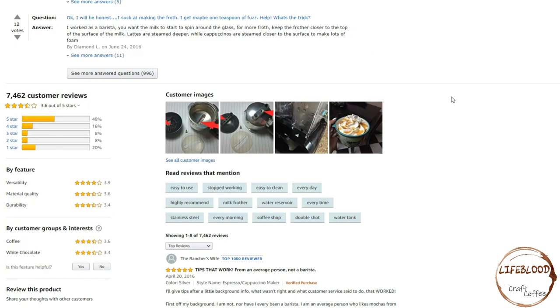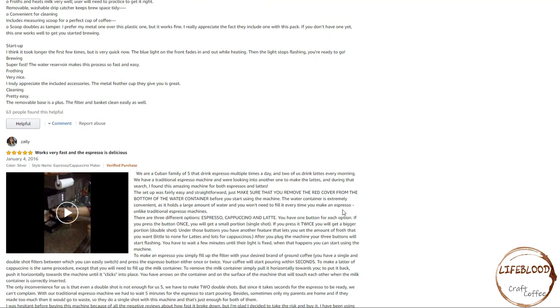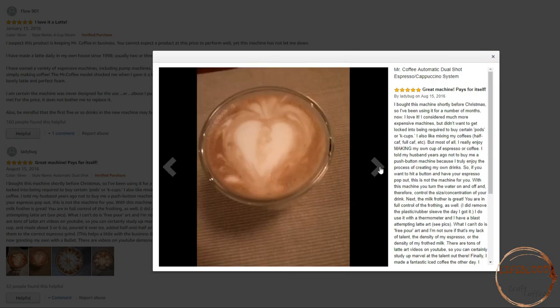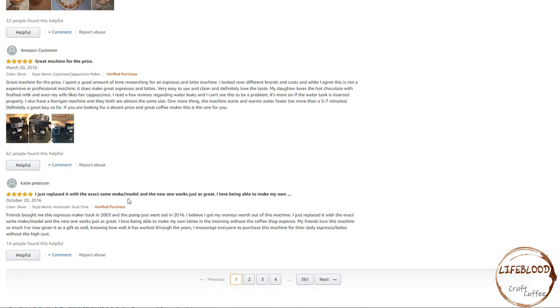Now we'll look at the reviews. This product gets 3.6 out of 5 stars. First, we'll look at the 5-star reviews. One reviewer has had this machine for 3 months and has grown very fond of it — it works very fast and the espresso is delicious. The results are worth a little effort. I love it a latte. One person suspects this product is keeping Mr. Coffee in business — you cannot expect a product at this price to perform well, yet this machine has not let them down. A great machine that pays for itself. Another reviewer bought the exact same make and model as a replacement — they originally bought it back in 2003 and in 2016, 13 years later, the pump went out. They loved it so much they bought a new one.